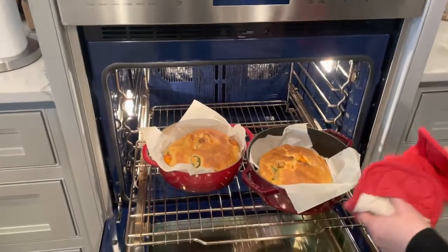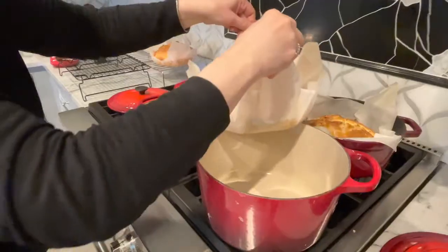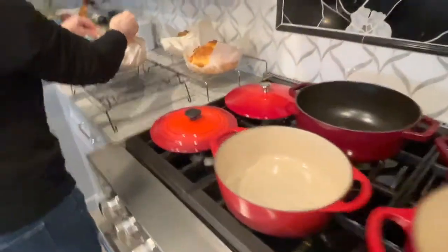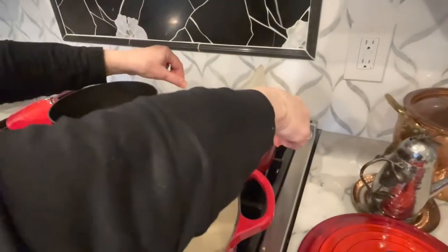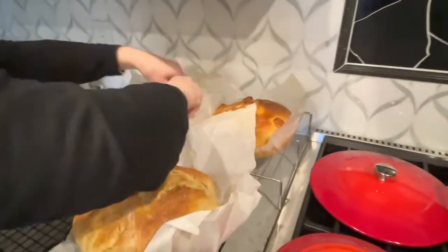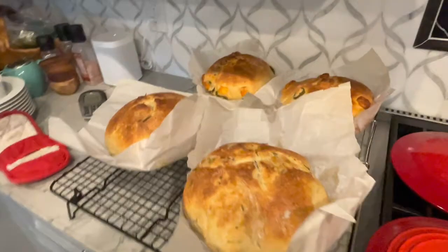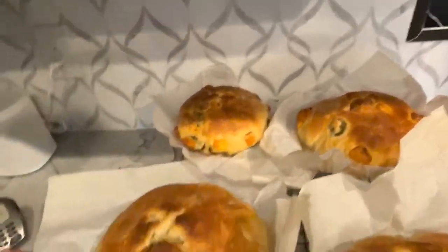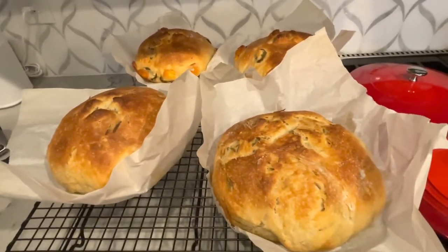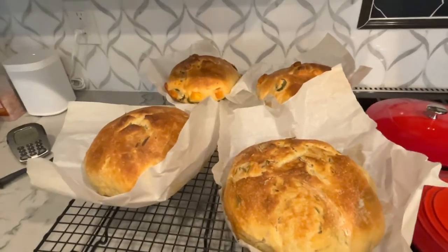All right, we are taking these out of the oven — look how beautiful they look! We have the two jalapeño cheese breads and the two rosemary. So good. We're going to let these rest for an hour, and then we will come back and show you what the inside of one looks like.